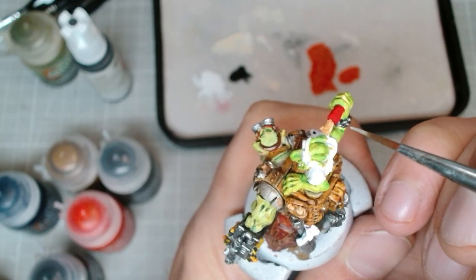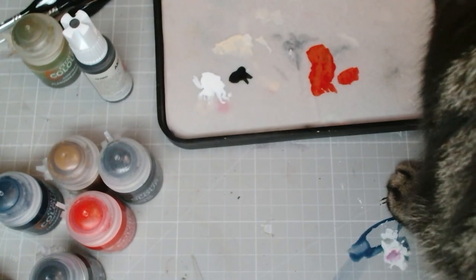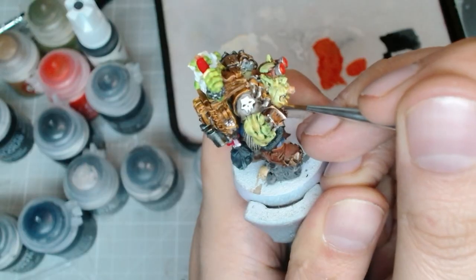We're going to make sure we highlight very carefully — thank you kitty. Are you saying it's time to take a break? So that's your spot now? I guess I'll go get a snack.